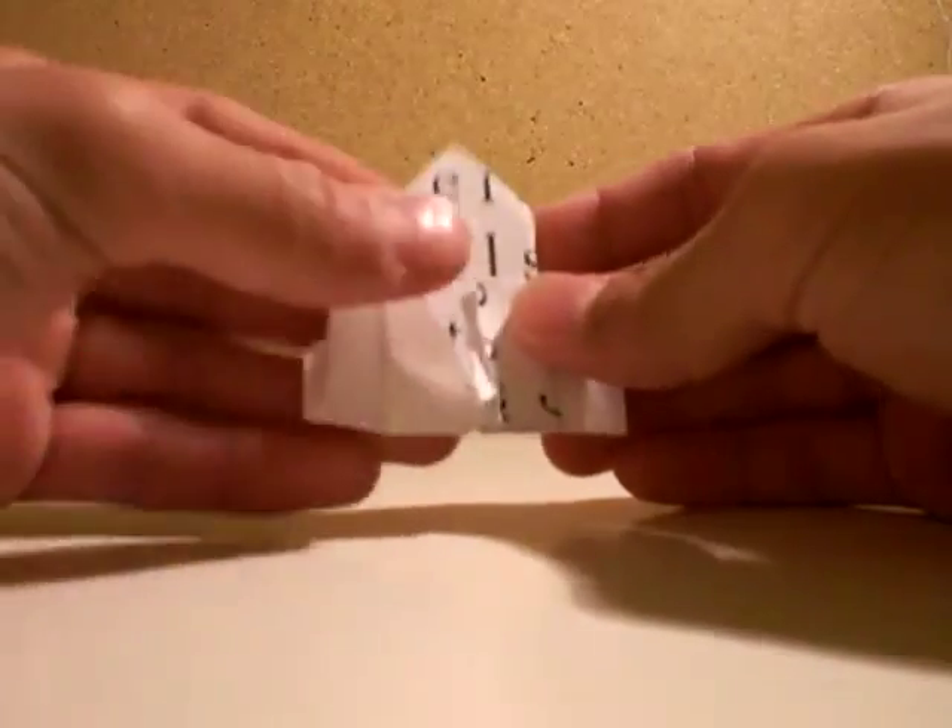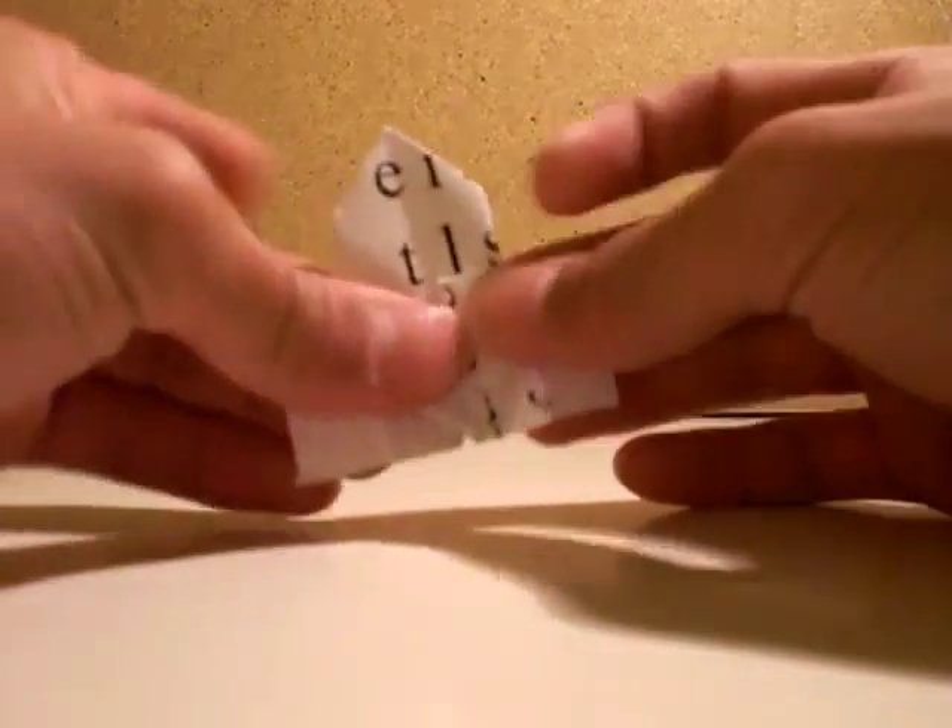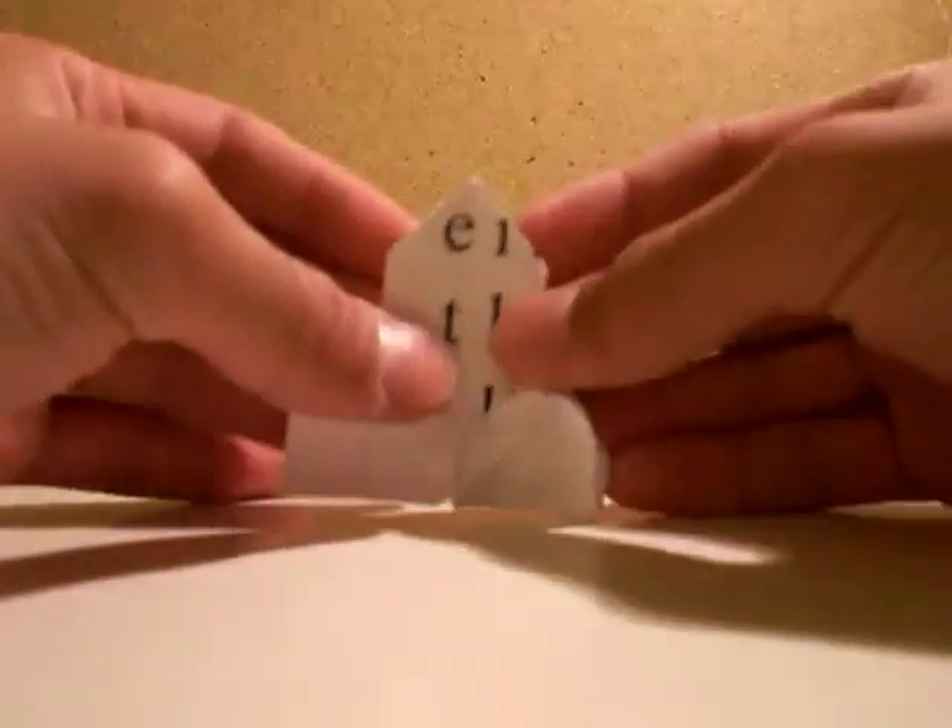Now you open this pocket and fold it down. Then flip it over. Open this pocket. Then fold this down. Then you open this pocket and fold that down.